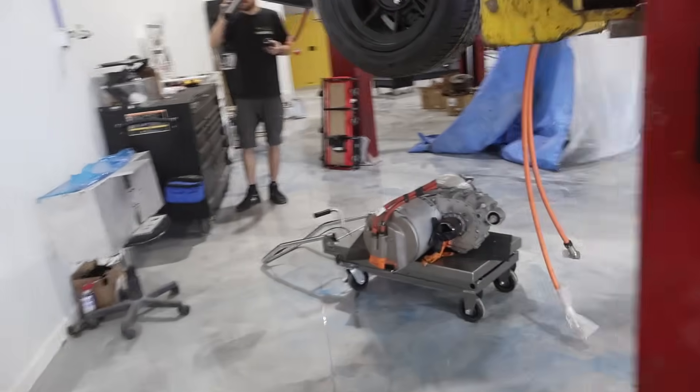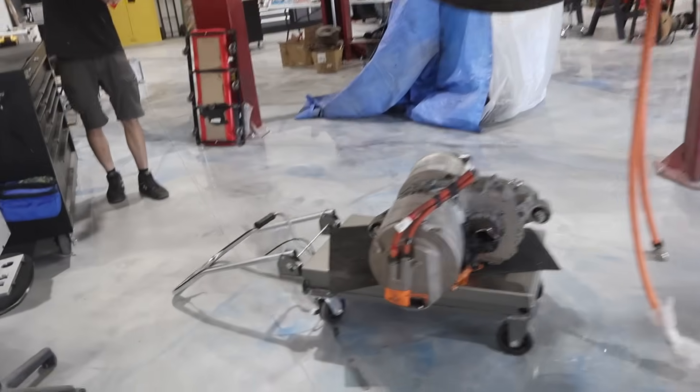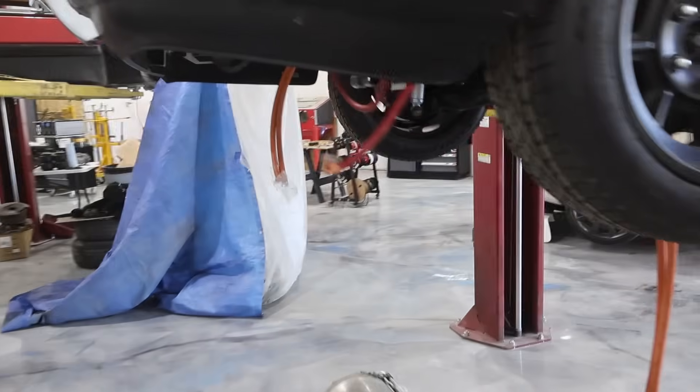We've got the motor here. It is going to be going into the Porsche. We've done a lot of the test fits and things, so this should be pretty straightforward, but you never know.